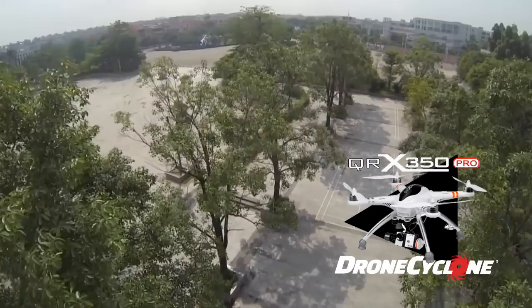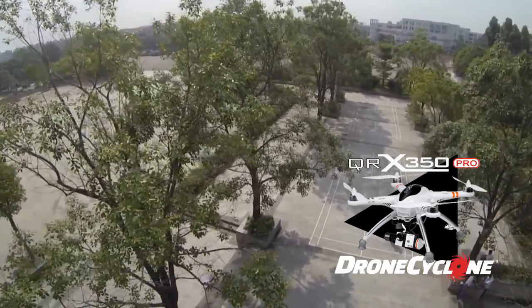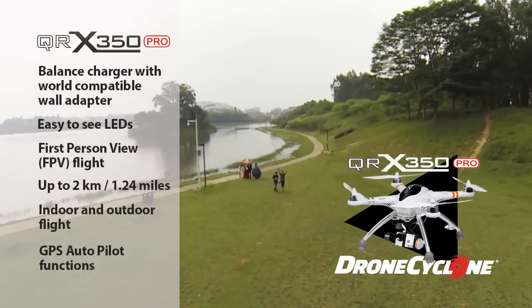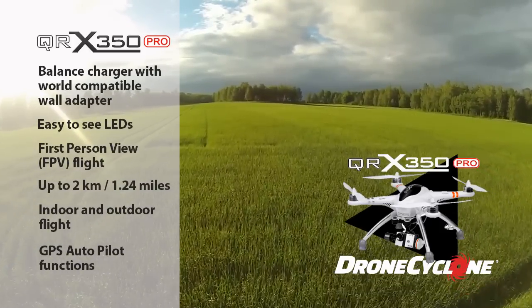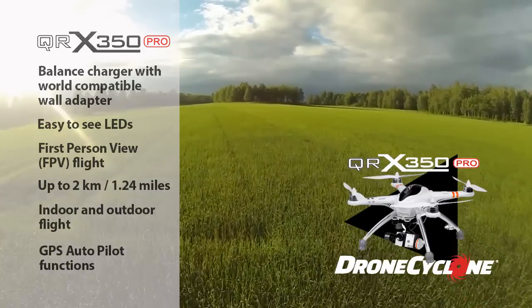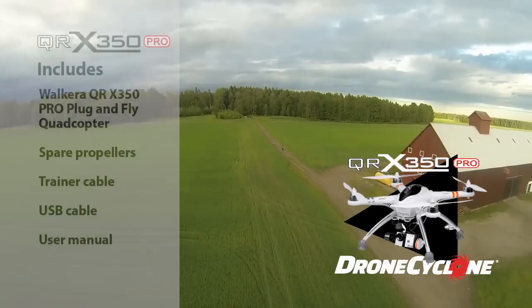Compatible with GoPro and the Walkira iLook HD camera systems. Add an optional gimbal and the QRX350 delivers stunning aerial video. The balance charger features a world-compatible wall adapter, easy-to-see LED lights, FPV flight, a range of up to over a mile, suitable for indoor and outdoor flight, and GPS autopilot functionality.